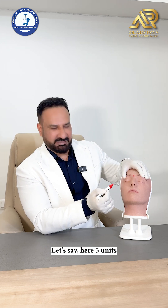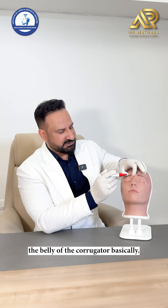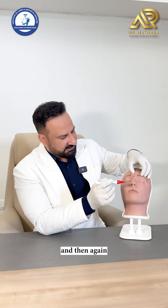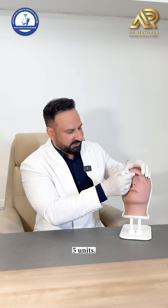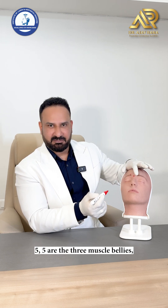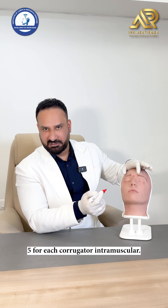Let's say 5 units for the procerus, then you have the belly of the corrugator — intramuscular again, 5 units — and then the other belly of the corrugator, 5 units. So 5, 5, 5 are the three muscle bellies: 5 for the procerus and 5 for each corrugator, intramuscular.